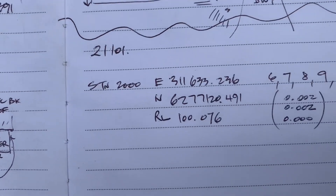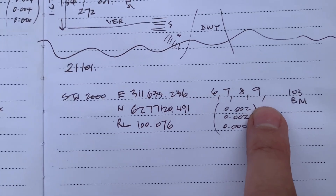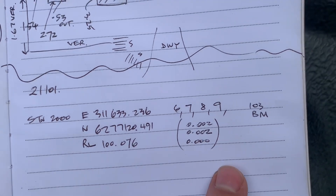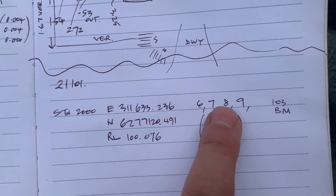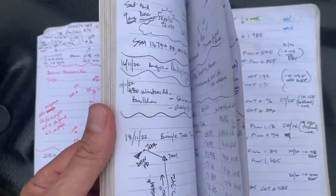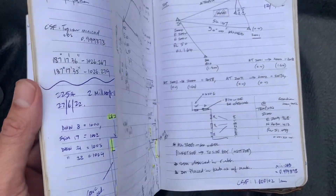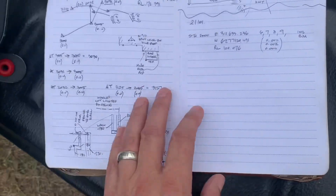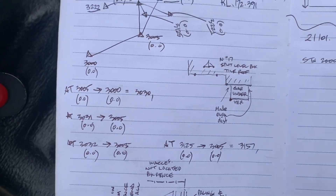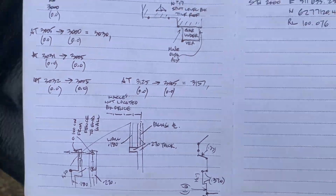I like to write that in my field book too. The 2D quality here was 2 mils by 2 mils — the residuals of the free station — and the height was nothing. Those were the four stations I used, plus my benchmark. I like to record everything in my field book, especially things you can't necessarily pick up with a total station, like building information, fence offsets, and a few other bits and pieces.